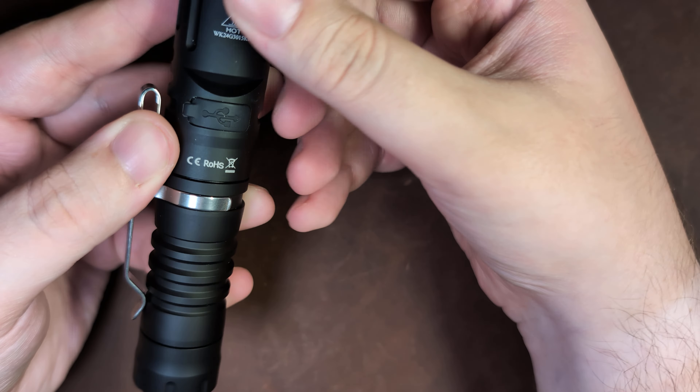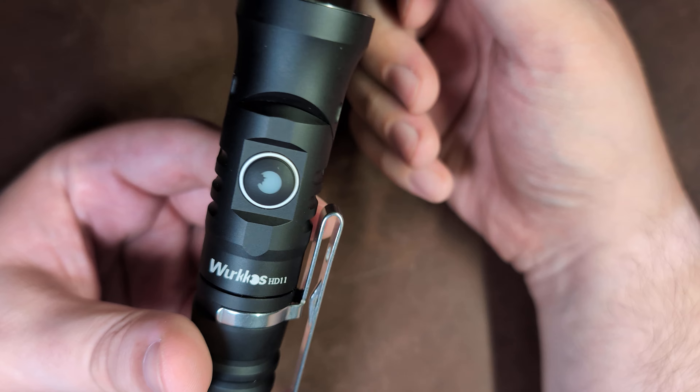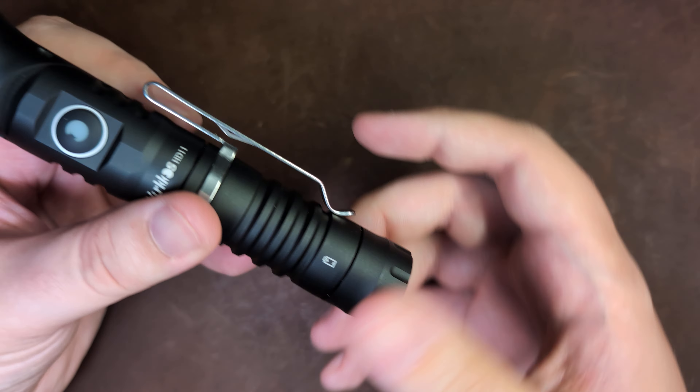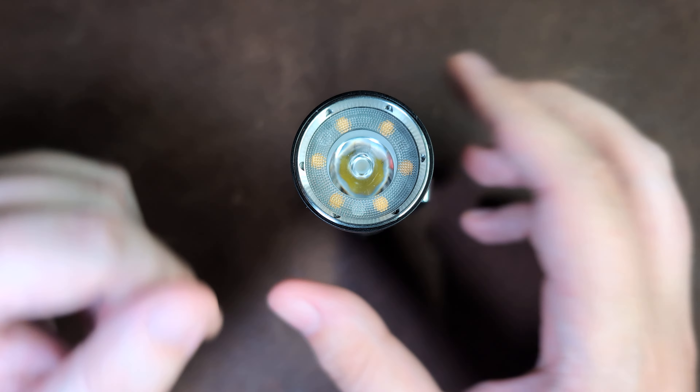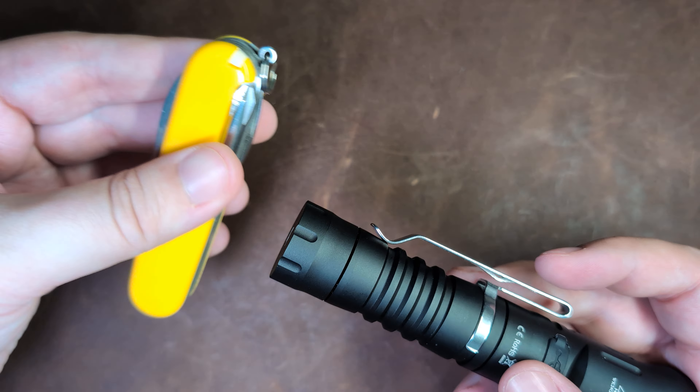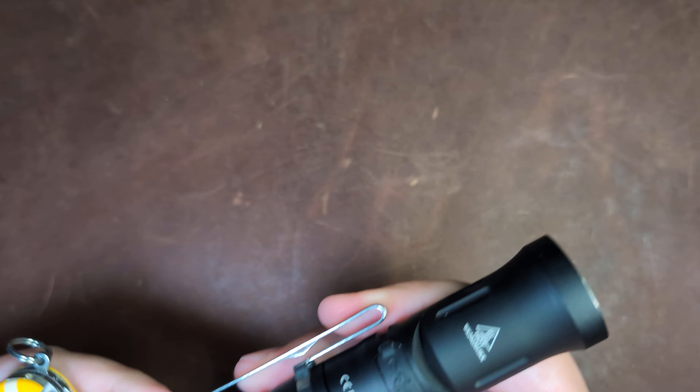It is a little bit more of a pain, but this is IPX68 water resistant, so you can feel confident using this in wet conditions. Around back, we have a flat base, which means it can confidently tail stand. It is also magnetic, so you can stick it to things as you like, which when combined with the turning head can be quite useful.